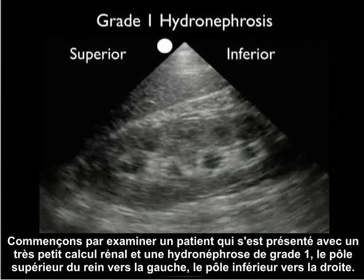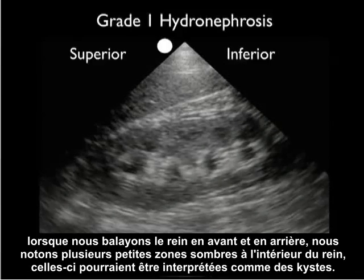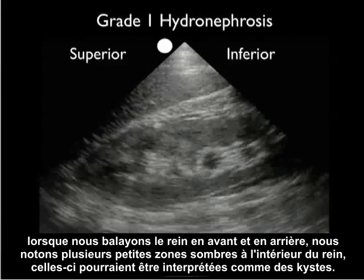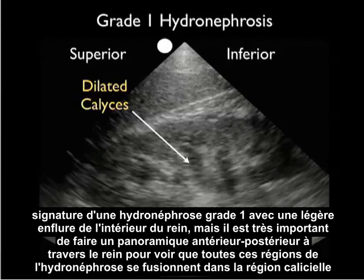Let's begin by taking a look at a patient who presented with a very small kidney stone and grade one hydronephrosis. Superior pole to the left, inferior pole of the kidney to the right. As we scan back and forth through the kidney, we note multiple little dark areas within the interior of the kidney. These could be construed as cysts. However, as we scan up and down through the kidney, we can see that they all coalesce to form dilated calyces — the signature of grade one hydronephrosis with mild swelling of the interior of the kidney. It's very important to fan anterior-posterior through the kidney to see that all of these areas of hydronephrosis coalesce into the calyceal region.